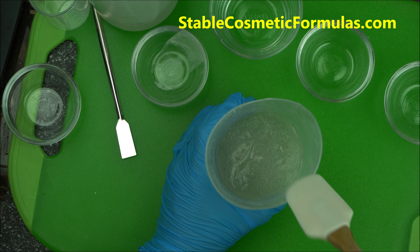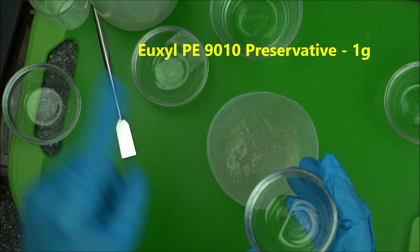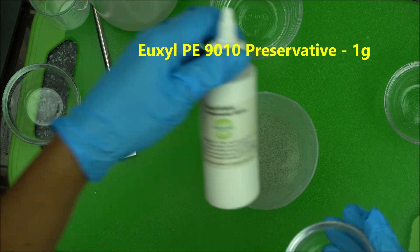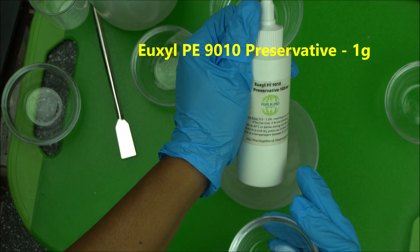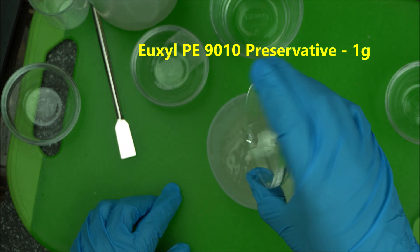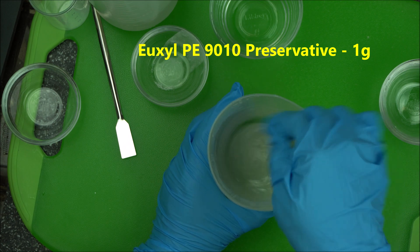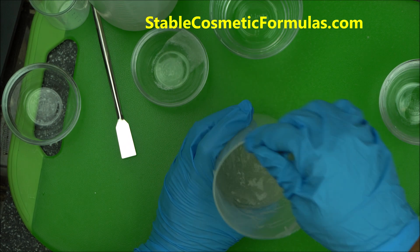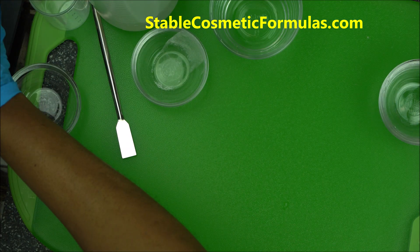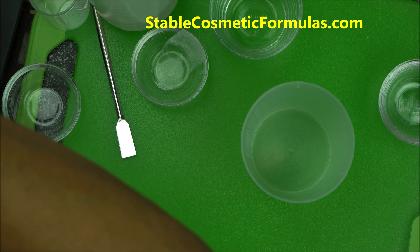The last ingredient we are going to add to our facial scrub is the preservative — Yioxil P9010 by Pure Blend Natural, a highly effective broad spectrum preservative. Add it in and mix it. As always, I'll run this through my overhead stirrer, and in a few seconds it's going to do a great job of mixing.